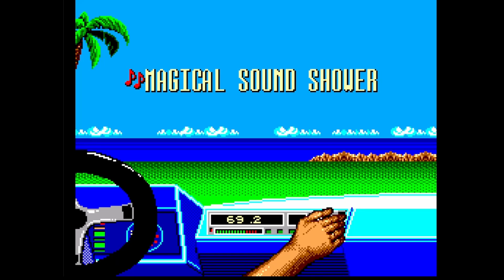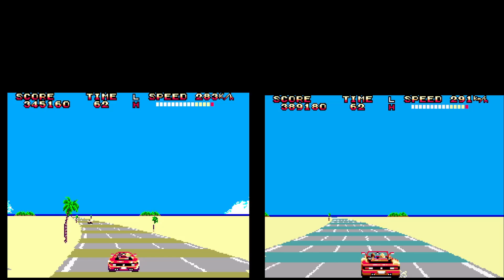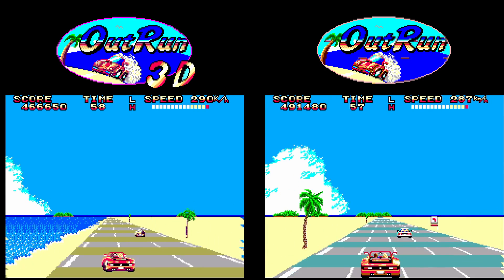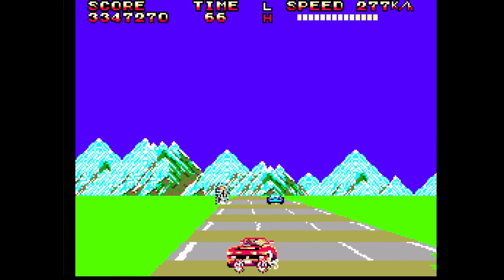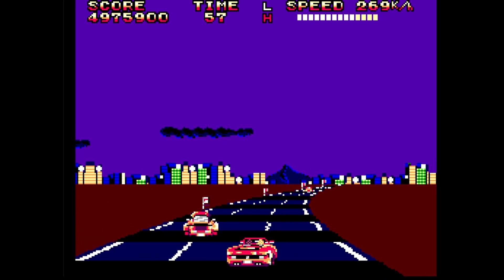Outrun 3D is a 3D version of the classic arcade racing game. There is also a 2D version of the same game for the Master System, but some things are missing in that version, such as the scene in the first course. The lower frame rate in this version is compensated by the return of such details. This one can also be played in 2D mode.